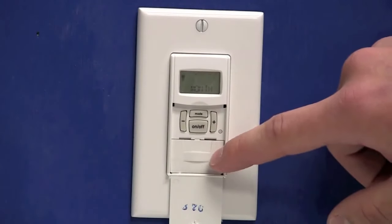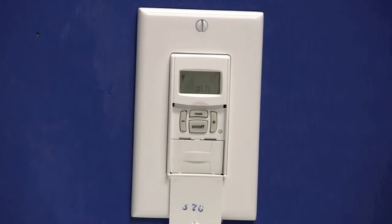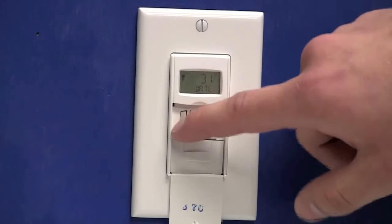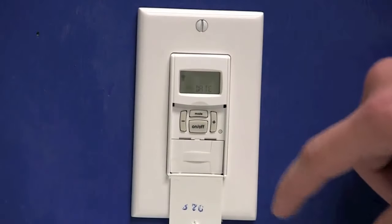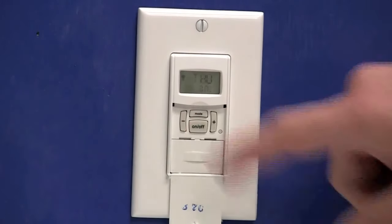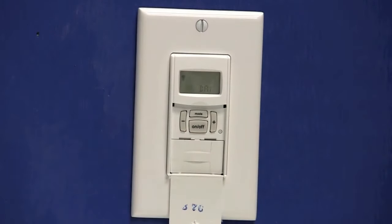Once you have the month selected, press the on-off button — that'll move you to the date. You can use the plus or minus keys to set your current date. Once the date is selected, press the on-off button and it will display the day. Today is Thursday, so we know that we have the year and the month programmed correctly. If it does not display your current day, you will want to repeat these steps and make sure that the year and month are set correctly.